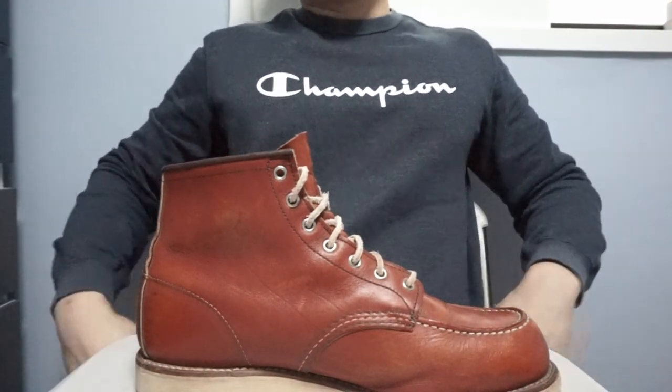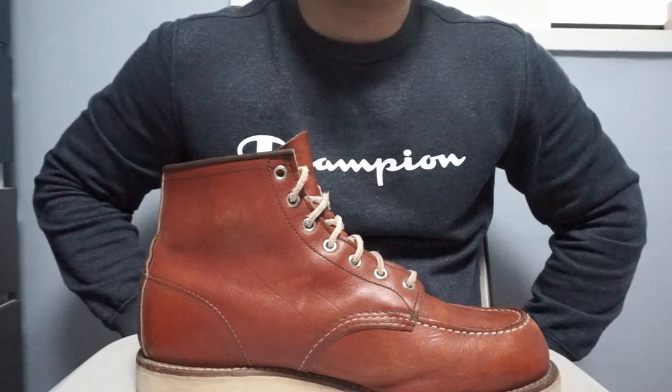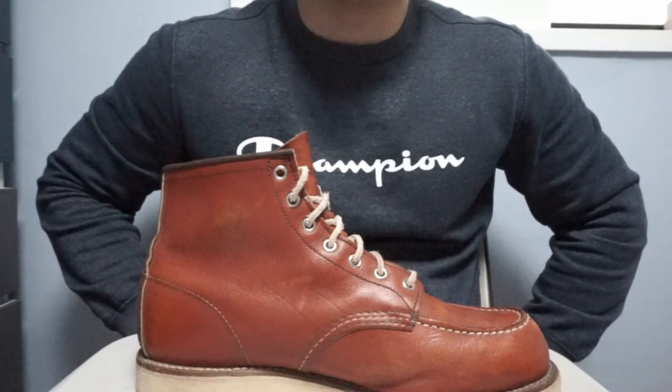Hi guys, this is Kudusol from Kudusol.com. Today we're going to do a quick review of Red Wing Moc Toe boots.